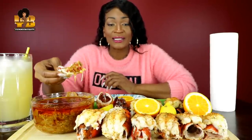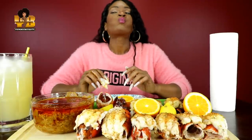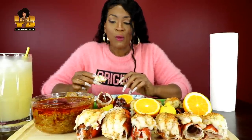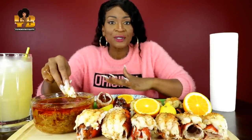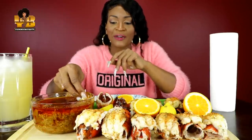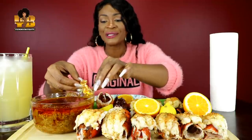He shouted me out in his video, which I definitely appreciate. I appreciate everybody who has shouted me out in the mmm challenge and the don't wipe your mouth challenge — I appreciate it so much.